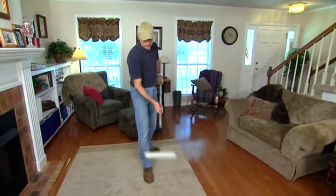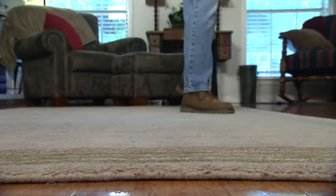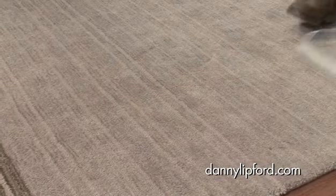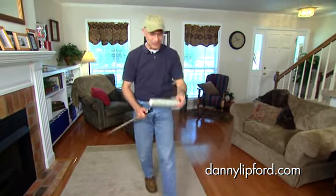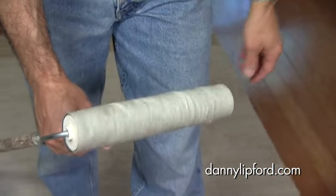Now all you need to do is just roll it across the rug. After just a few seconds of going back and forth, look at how much pet hair it actually picks up — not only pet hair but also some dust and cookie crumbs and everything else.